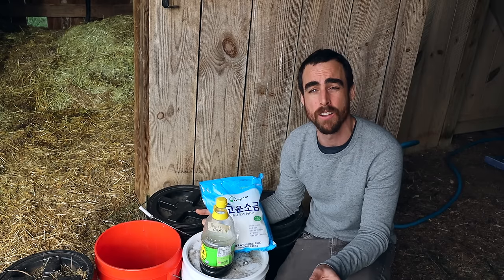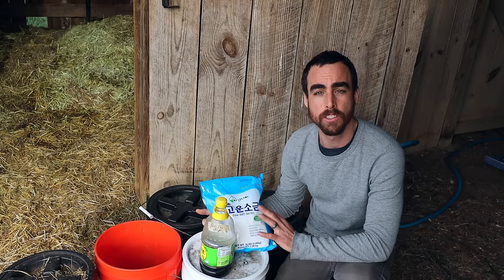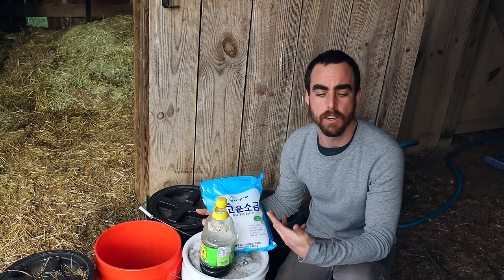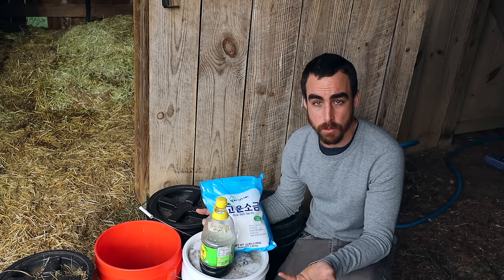We'll be adding that in as well to increase the microbial diversity in our compost. Because this pile will be heating up, some of these microbes will die off and some will survive. But in general, we will increase the diversity, which is what we want to have in our gardens or farms.